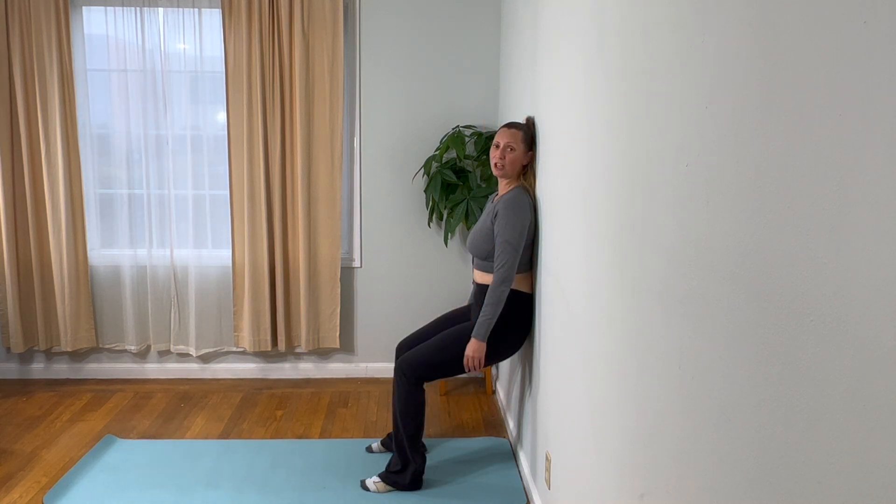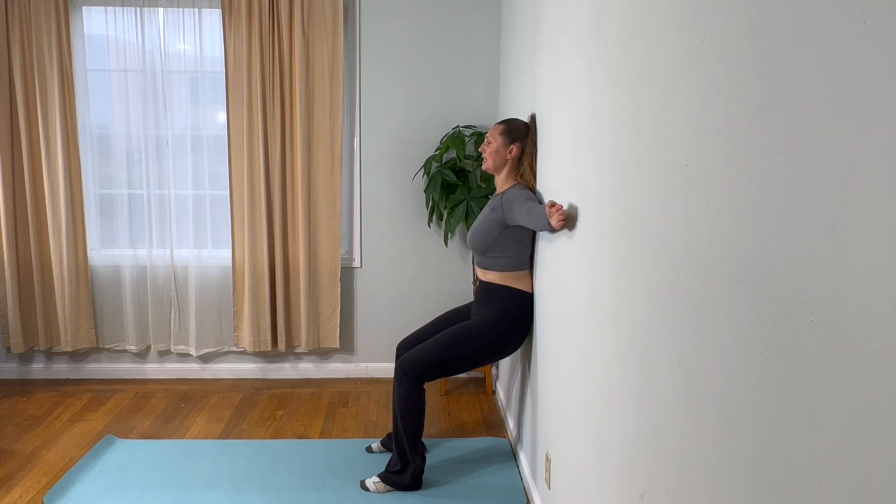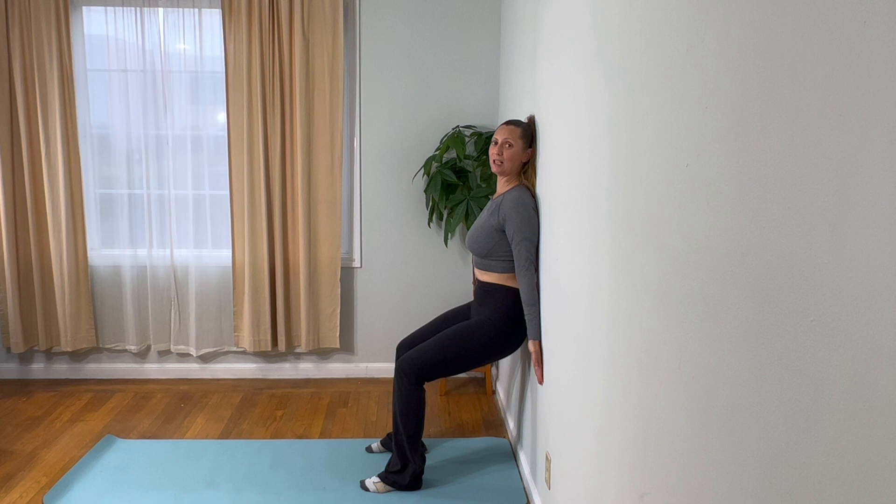I'm going to start in a gentle wall sit. We're going to go into arm circles. Bring your arms up, palms facing each other. Make sure the shoulders don't pull forward — keep them back. Your upper back should stay against the wall. Then open your arms out to the side, have them touch the wall, and bring the arms down, palms facing out, trying to keep your shoulders open. And then repeat that.